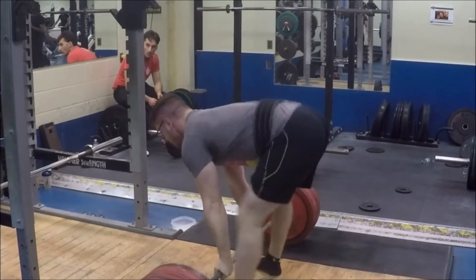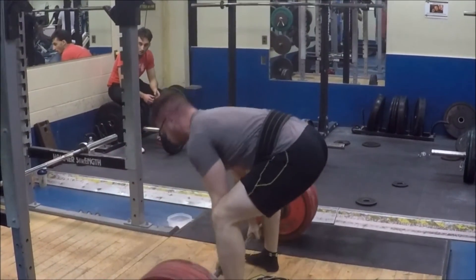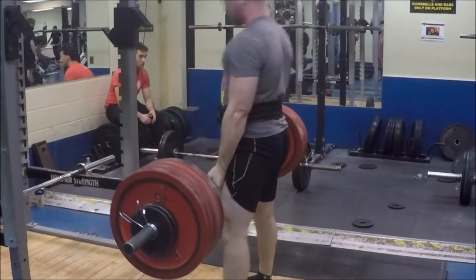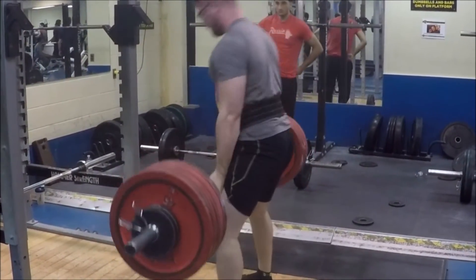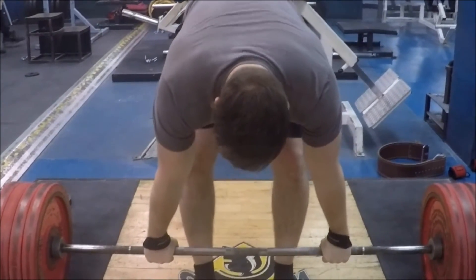One tip for the deadlift I've been talking to Phil about and working on personally: once the bar gets to about knee level or just above, really focus on sliding your hips through and squeezing them toward the bar, using your glutes rather than hitching with your back. It's much easier to just slide your hips through by squeezing your glutes.